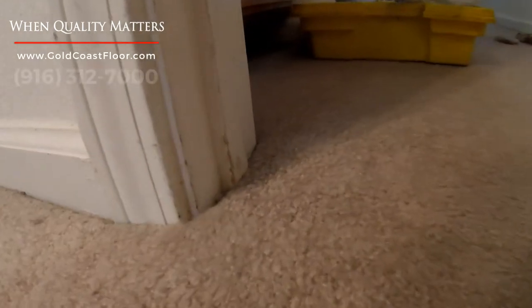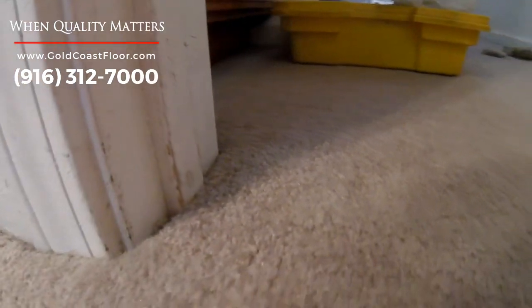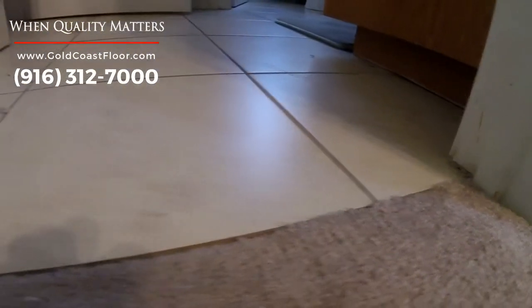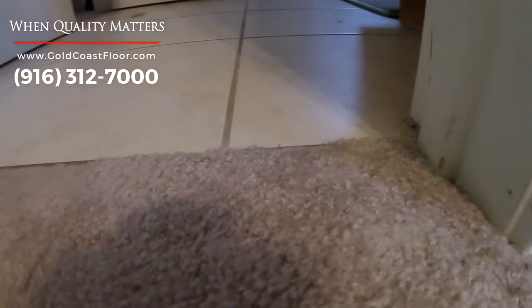Here are the after results — as you can see it looks very good. With this kind of thick carpet, you have to get the cuts right; they have to be very close or else you will notice it. With shag carpet where the fibers are more loose, you have a little bit of room to play with, but with this carpet you have to be very precise. Thanks for watching and hopefully this helped you out with your carpet repair!